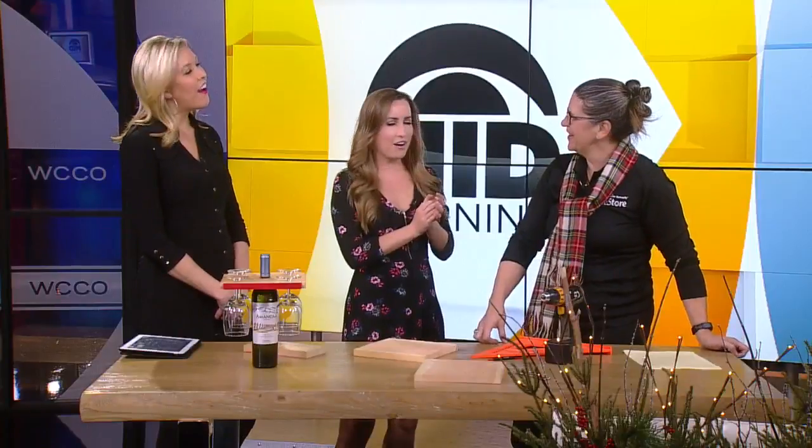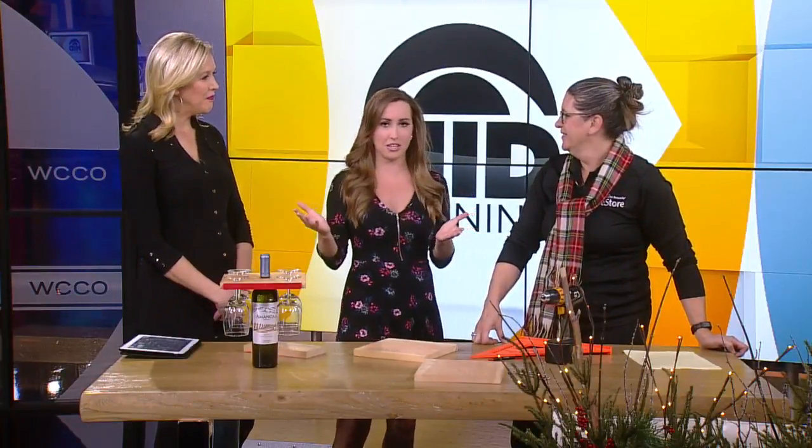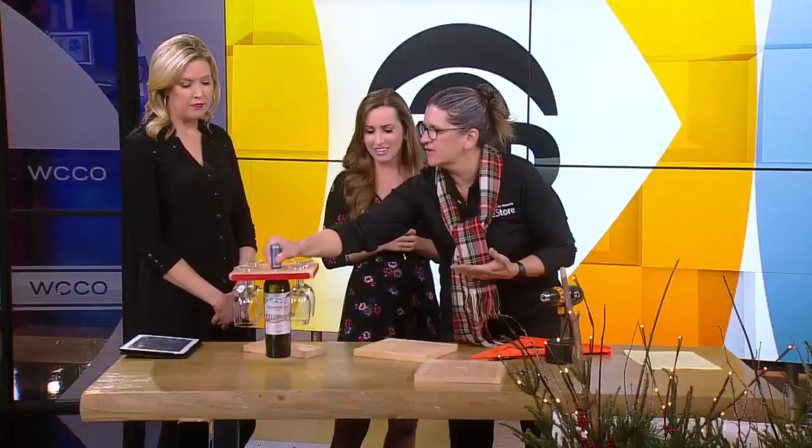Good morning! I hope you had a nice day yesterday — so good, I hope you did too. I'm really excited because we were just talking about wine. And I mean, what better hostess gift to get this time of year?